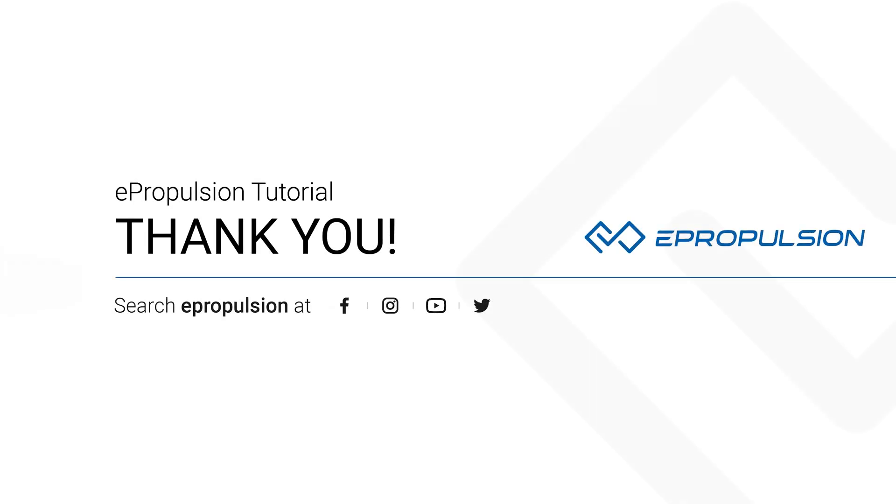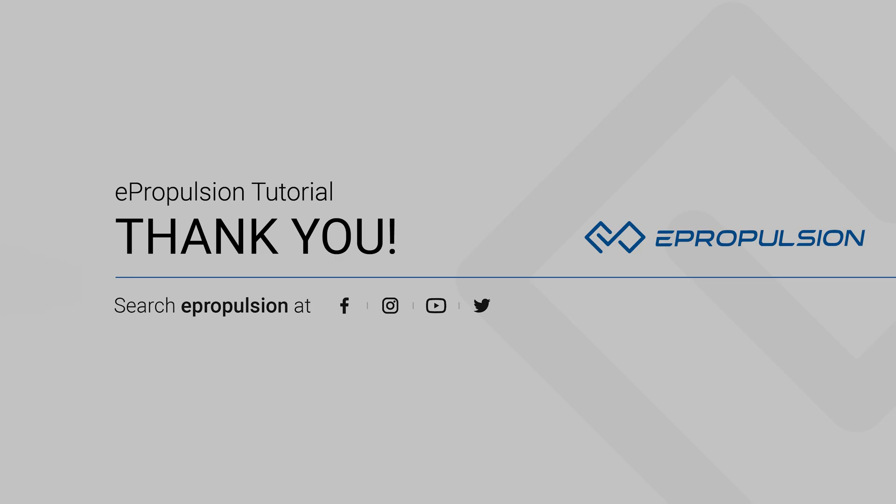Thanks for watching this E-Propulsion tutorial video. If you need any support, feel free to contact us via Facebook Messenger by following the link in the description.